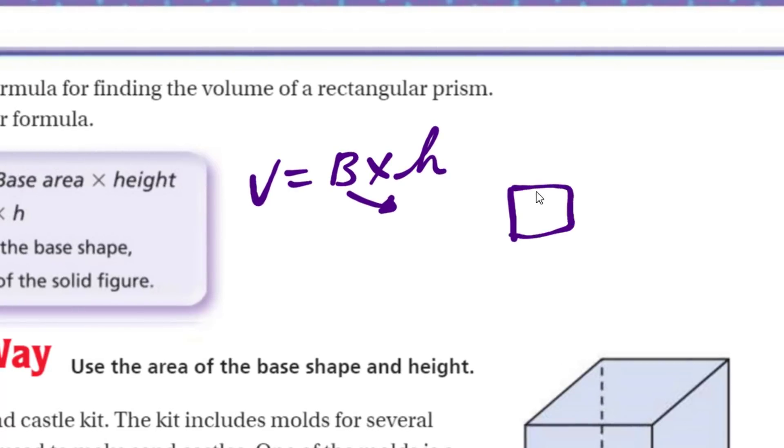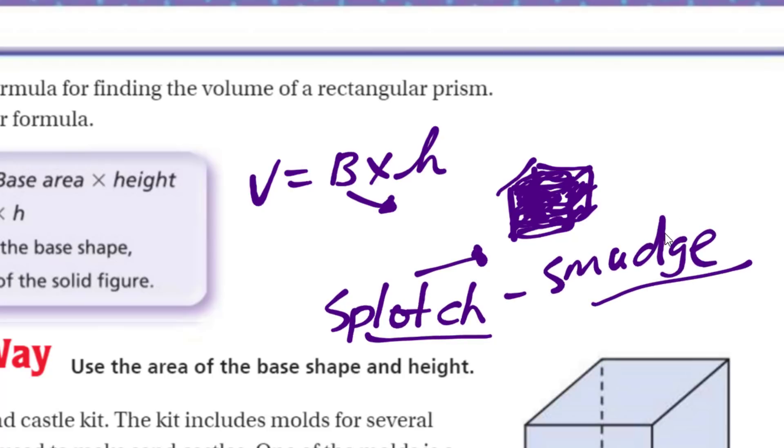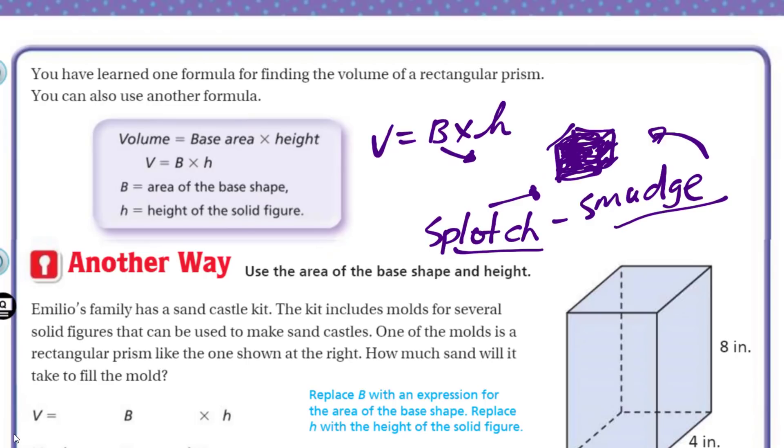It's just saying, if you have your 3D object and think about layers going up — that base layer at the bottom, with layers stacking on top. Another way is to use the area of the base shape and height.